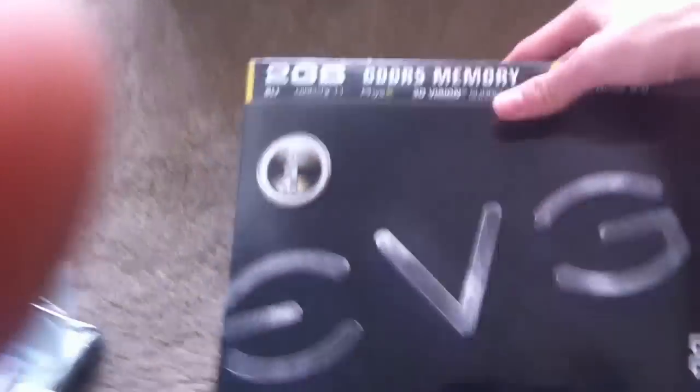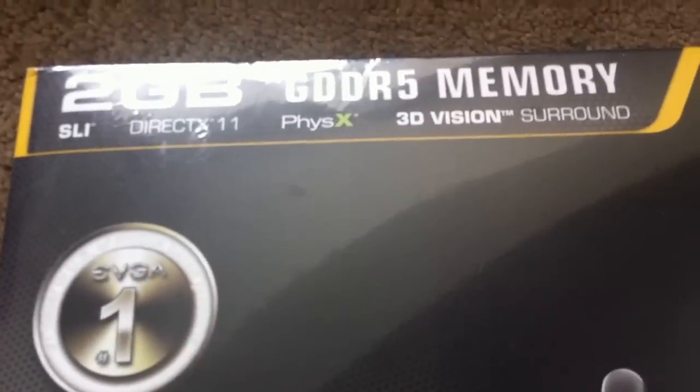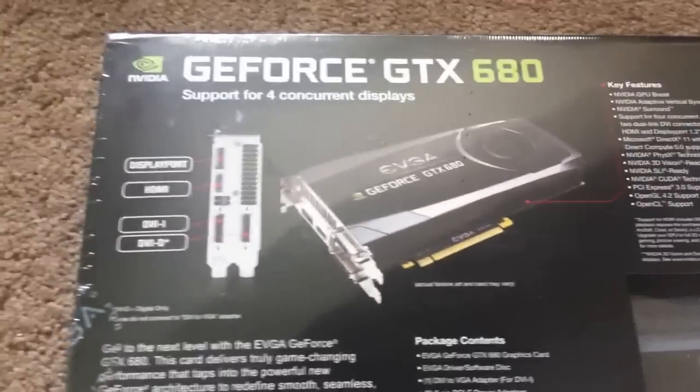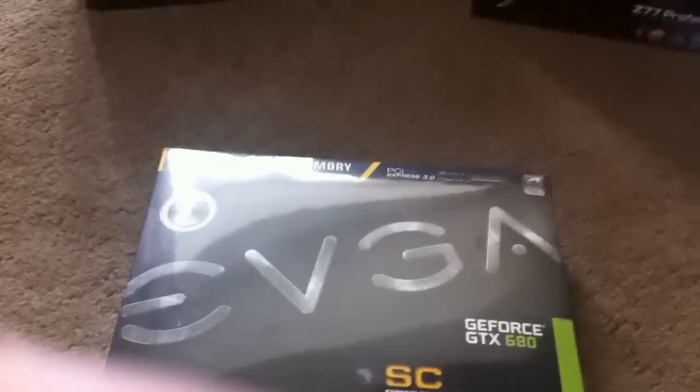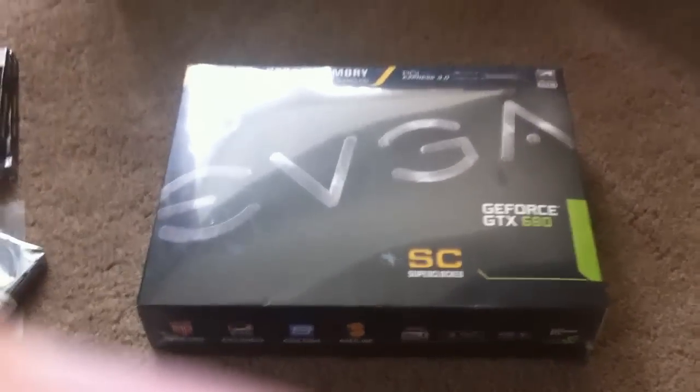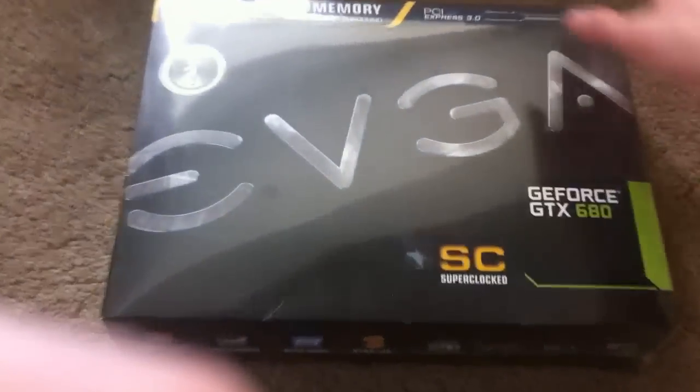Over here, this is the baby. We've got a 2GB GDDR5 EVGA GeForce GTX 680 Super Clocked Edition, which runs at a higher clock speed and higher megahertz, as you can see. Looking forward to testing this out. Eventually I will be getting one more and running them in SLI, but I've heard this will pretty much run any game on max settings by itself.